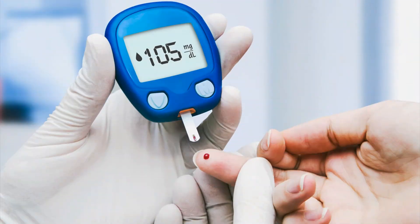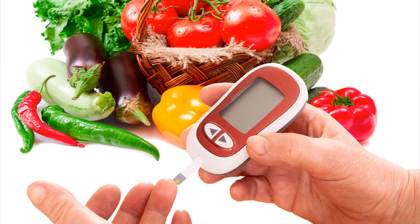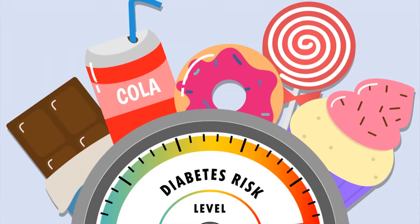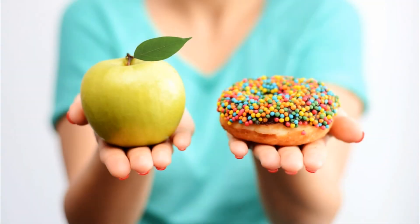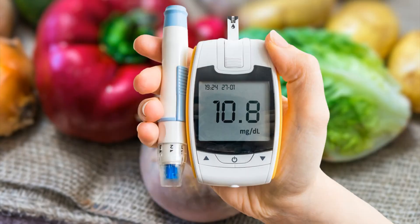Pros of the ZHA Diabetes Protocol Program: User-Friendly — this program is a book that has a straightforward manual that you can understand easily. It also has a simple language and step-by-step instructions to help you live a healthy lifestyle. It saves costs — many diabetes patients spend a significant sum of money on insulin infusions and other medications. This program will help you save thousands of dollars on prescription drugs, needles, test strips, and insulin.